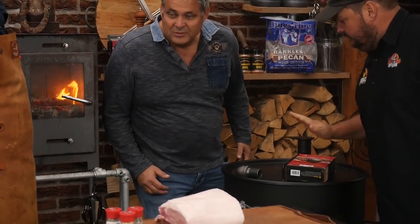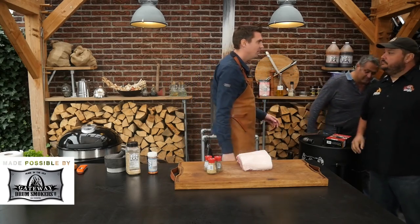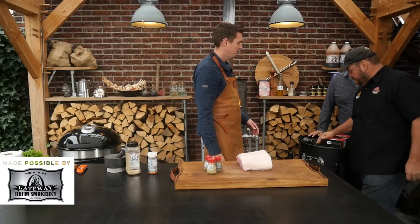Thank you very much, brother. You're welcome. Thank you. You gonna help me set it up? I'll help you set it up. Nice.